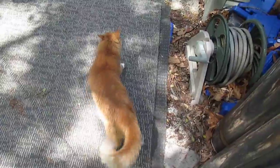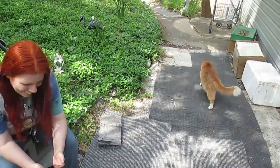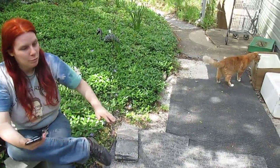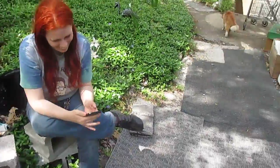Bonus cat segment for the video. Bonus Carolyn segment for the video. And that's it — don't fall off that cinder block, it's classy seating we're using.